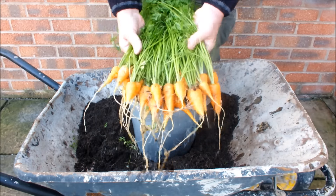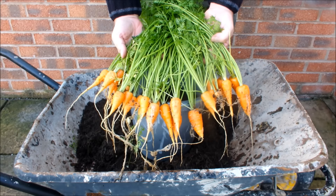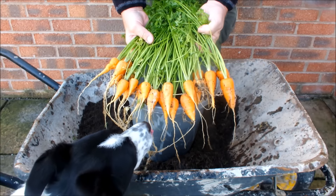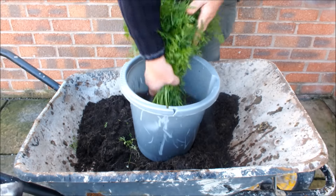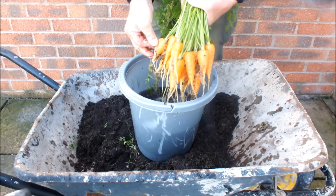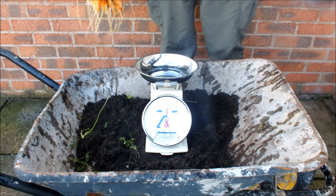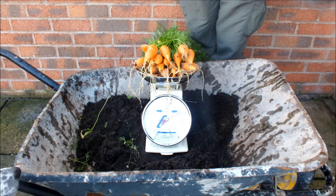What is there not to be happy about with those carrots from a pot on a patio? No polytunnel — just a pot on a patio! Molly, look — get out of that! She knows it's going to be one for her. We'll just weigh them first, Molly, and then we'll sort a small one out for you. Let's check the water off as best we can and dangle those on there.